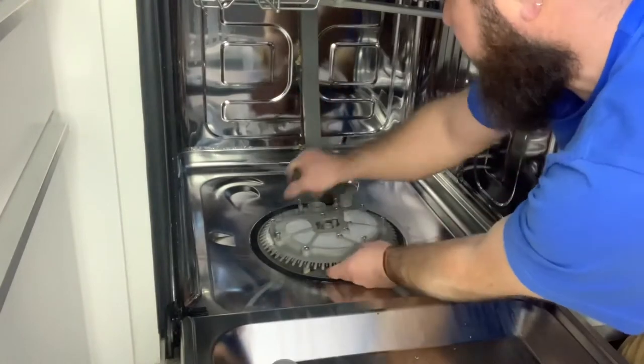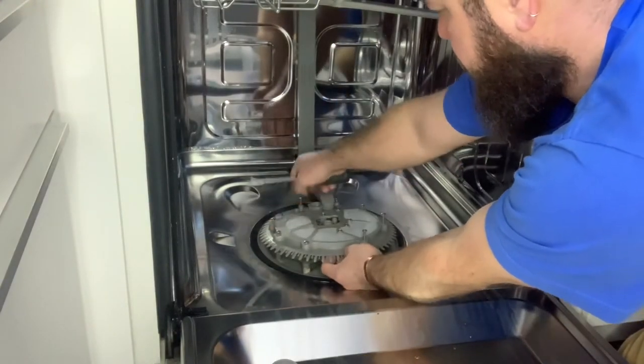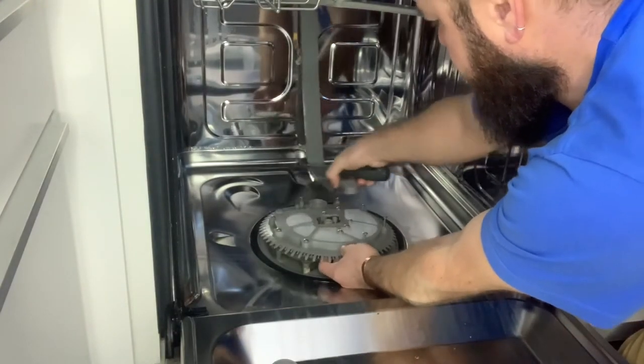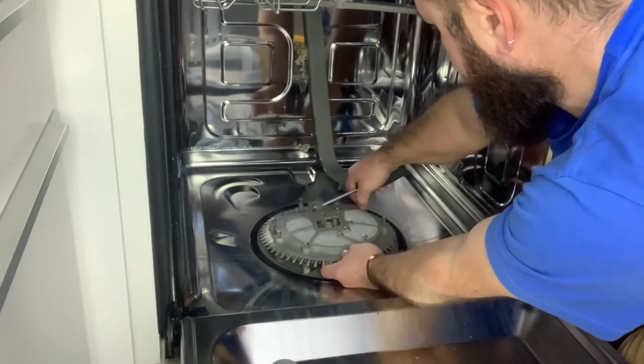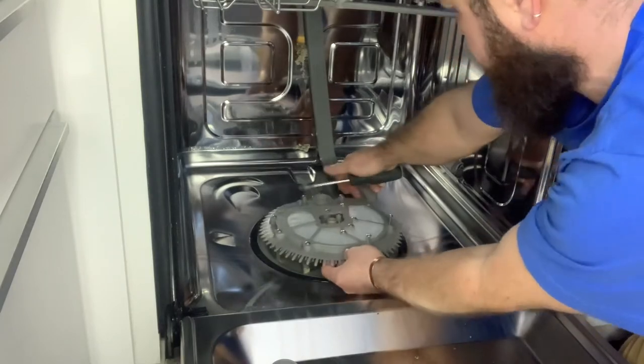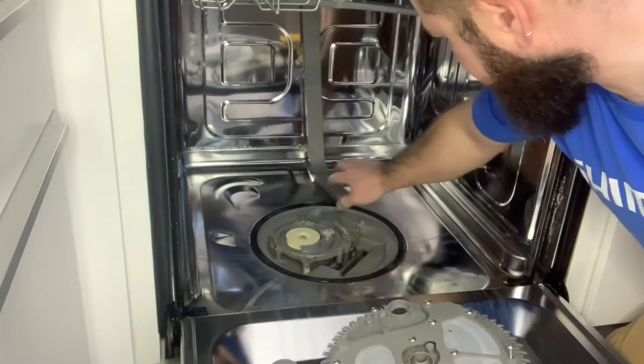Now we're going to take off the filter assembly. There are a whole bunch of screws — just take that out. Inspect the filter to make sure it doesn't have any holes in it, and then give it a good wash and a good clean.